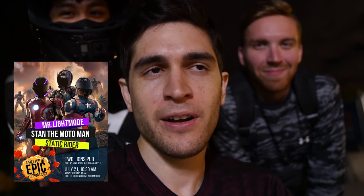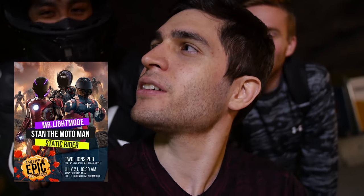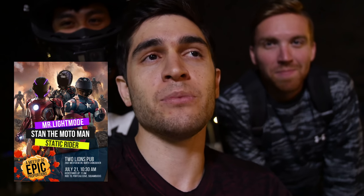I just want to take this time to announce that we're going to have a local little meetup with these two guys and me. It's going to be at Two Lions Pub in North Vancouver at 10:30 AM — we're meeting there and then 11 AM we are riding. We're going to ride Sea to Sky Highway to Portal Cove and then go to Squambucks, which is Squamish Starbucks. Come say hi, meet the three of us, and we'll probably give you stickers and key tags. It's Saturday, July 21st, 2018 — see you there.